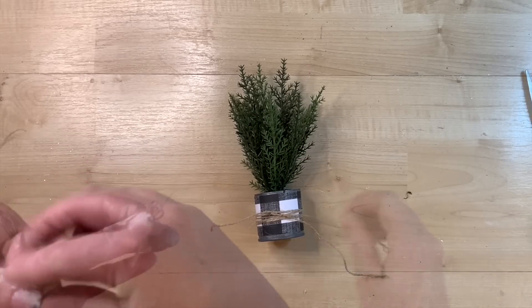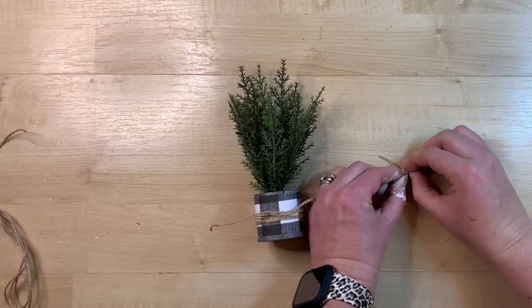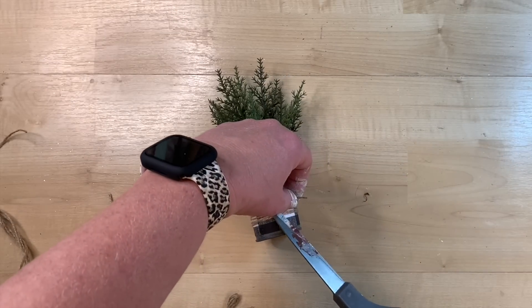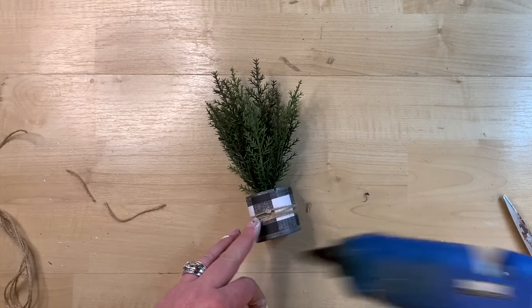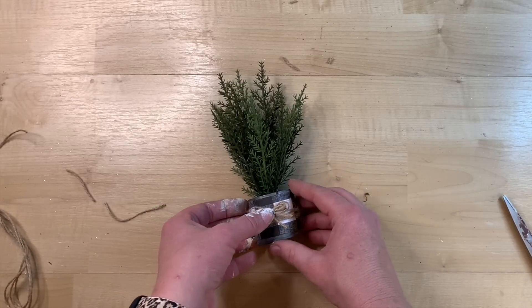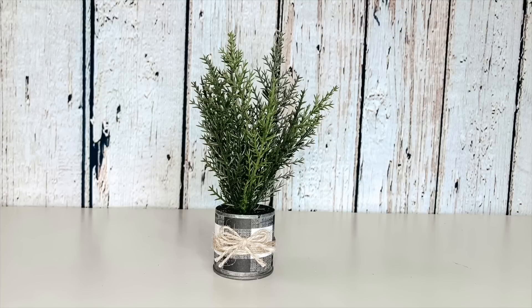I just wrap some twine a couple of times around my fingers and then tie it off in the middle with another piece of twine. Then I just snip my longer pieces of twine off, cut the little tails on the bow to the length I want, and using hot glue, glue this right on the front so it looks like that twine was completely wrapped around and tied off. I think this looks so cute — it's just a simple way to tie in the items in your tiered tray using pieces you may already have.